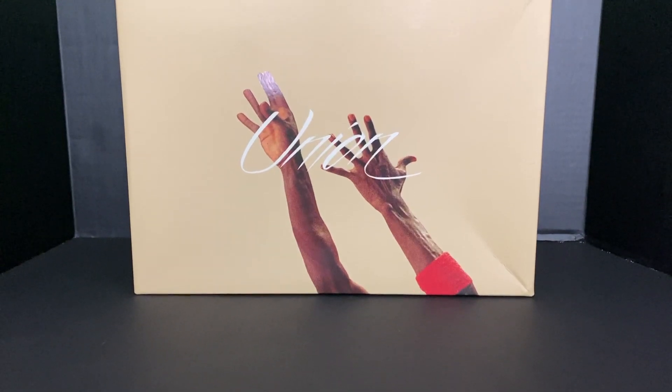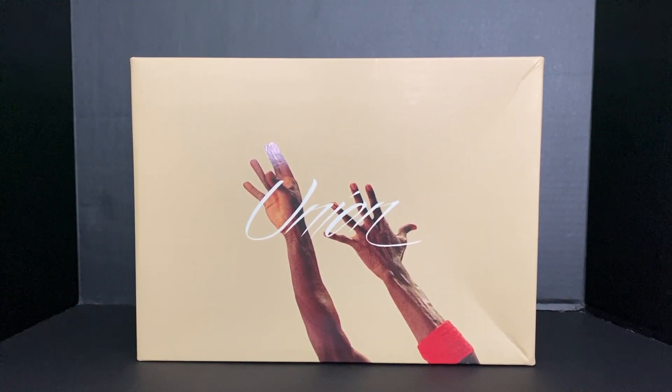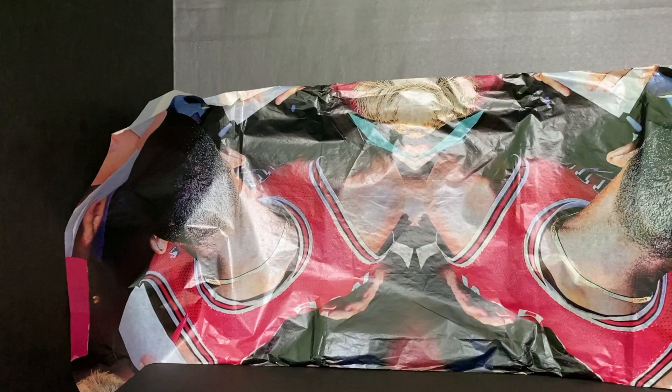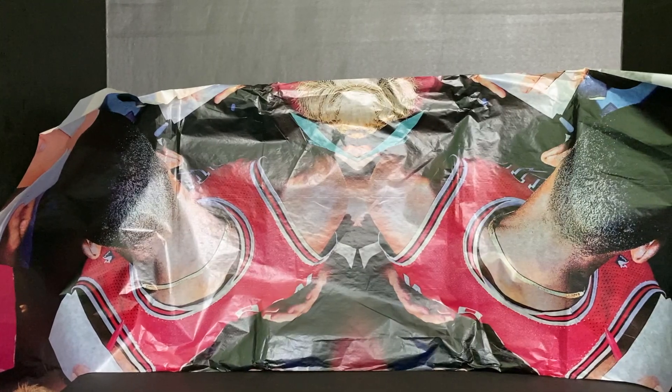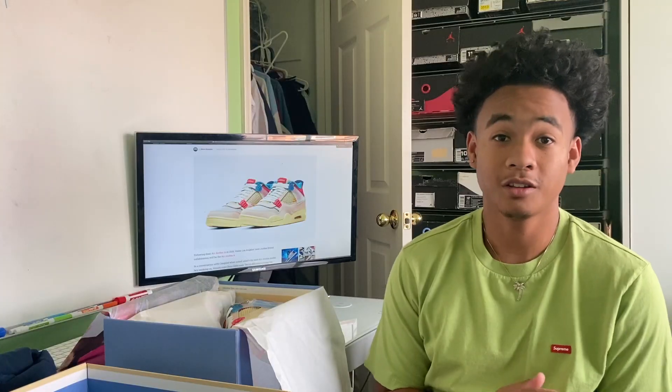The top of the box says Union with two hands — I'm guessing that's Michael Jordan taking a shot. When you open up the box, the wrapping paper inside is also special, featuring Michael Jordan all around it, and it's two layers, which is really cool.